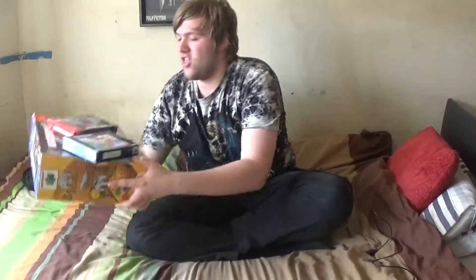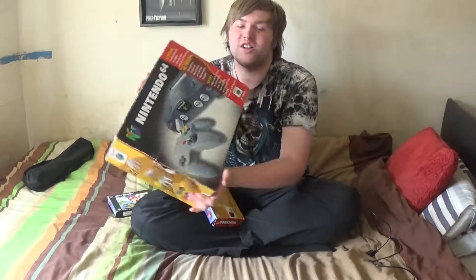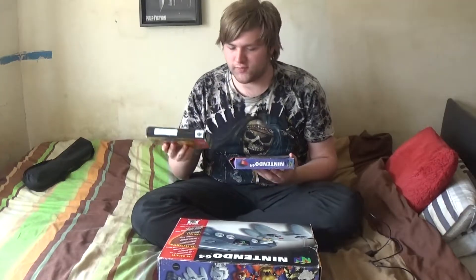Hello everyone on YouTube. So this is going to be my first unboxing video, and basically I got a Nintendo 64. I only got one game for it — Super Mario 64.